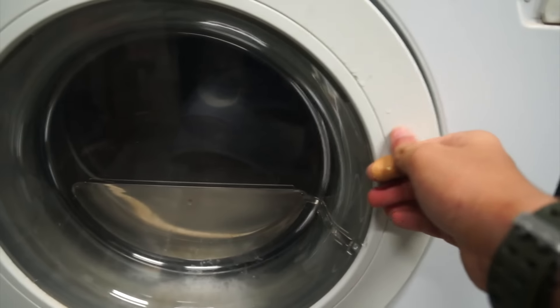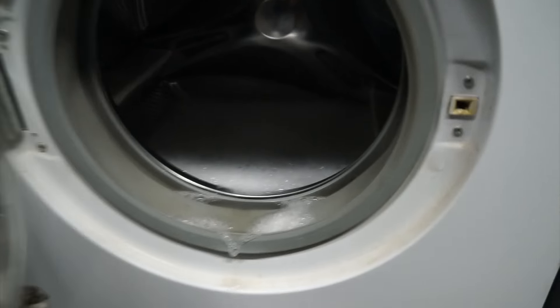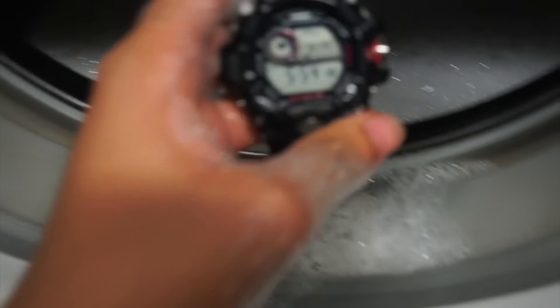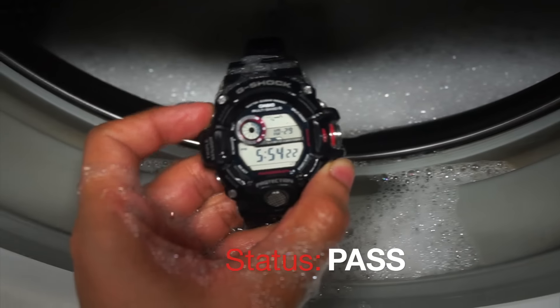So now it's done. I'll open the lid — the watch is somewhere inside there. I'll just take it out, and then amazingly, the watch is still working, so this is also a pass.